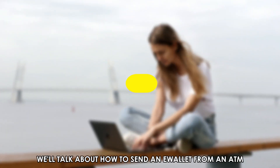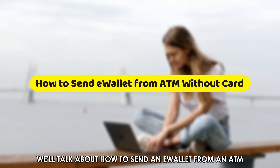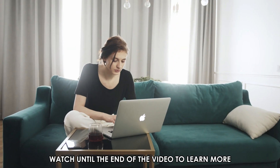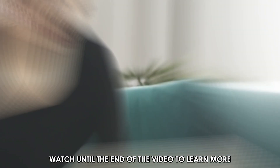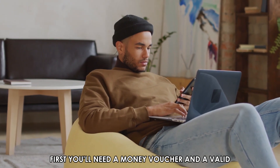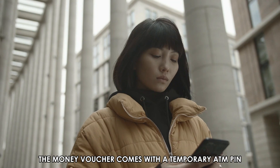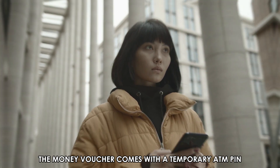In today's video, we'll talk about how to send an e-wallet from an ATM without a card. Watch until the end of the video to learn more. First, you'll need a money voucher and a valid phone number to proceed. The money voucher comes with a temporary ATM PIN.